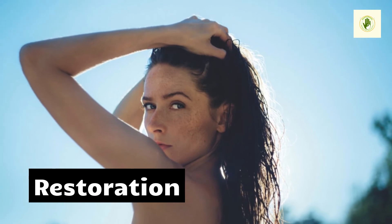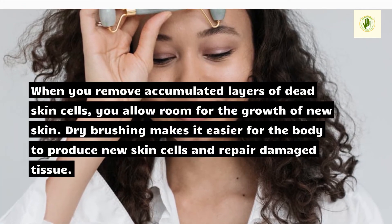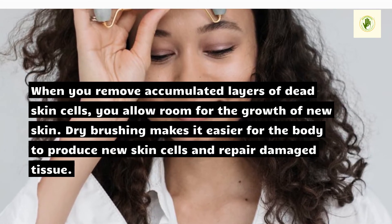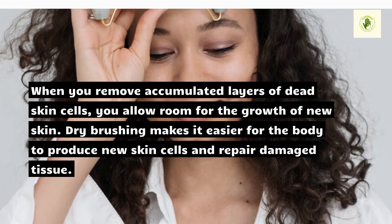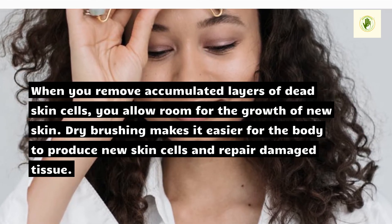Restoration. When you remove accumulated layers of dead skin cells, you allow room for the growth of new skin. Dry brushing makes it easier for the body to produce new skin cells and repair damaged tissue.